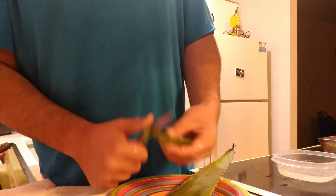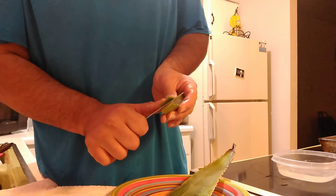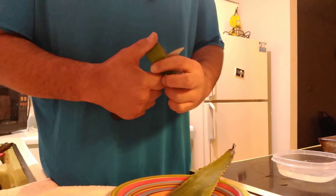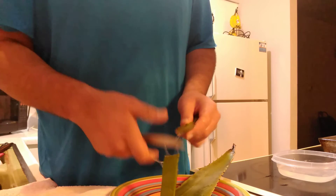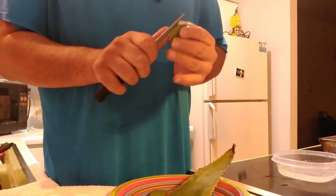So you cut it like this on the side, get up under the skin, and slowly bring it in so that you don't cut yourself. Just be careful because this stuff is slippery and sticky.